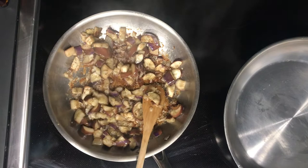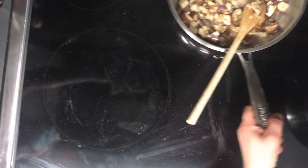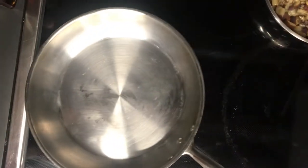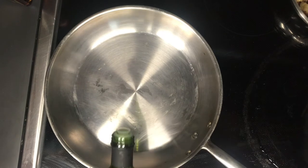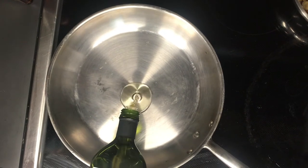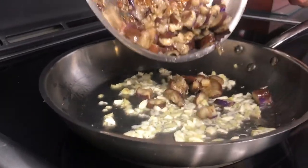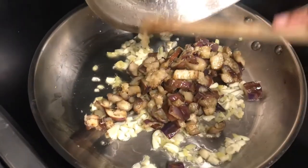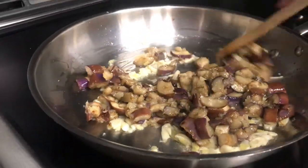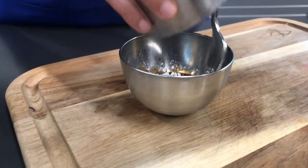In the meantime, mince garlic and ginger. To sauté the aromatics, you may transfer the eggplant to a bowl and set aside, using the same pan — or sauté the garlic and ginger in a new pan. Start with a small mixture of the two oils, add garlic and ginger, and sauté until fragrant.